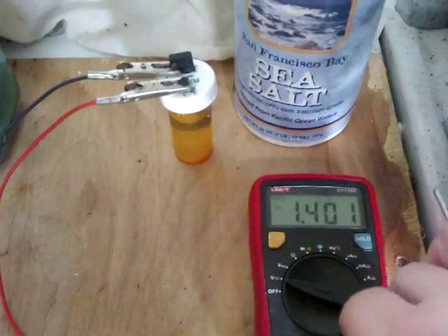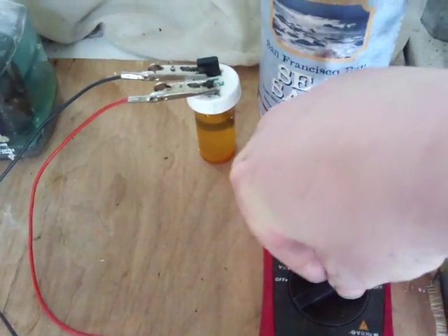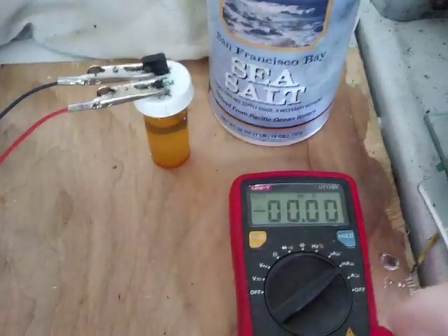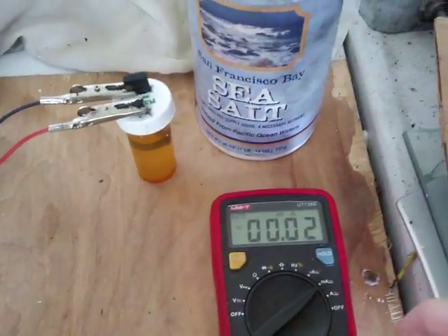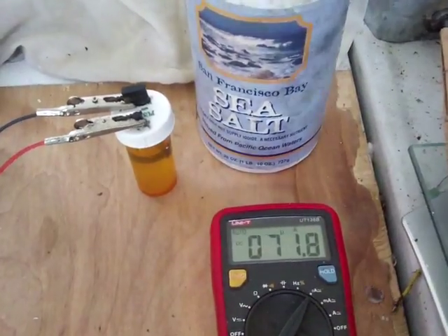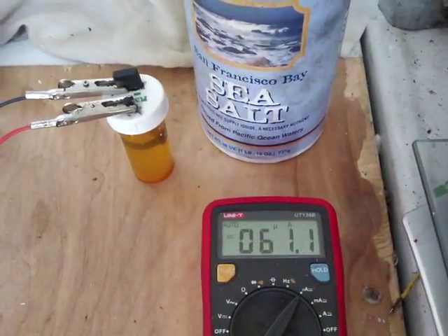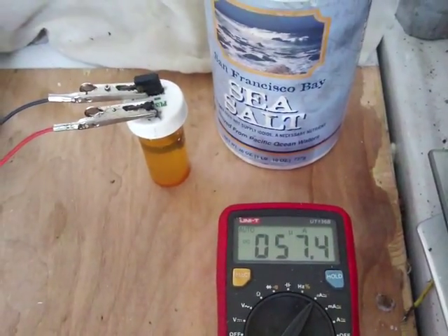Now let's see what kind of amperage — I expect it's going to be very low, but I'll put it on the milliamps. So we're about 70 microamps. Not a lot, but next we'll see if it can run anything like an oscillator.